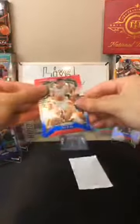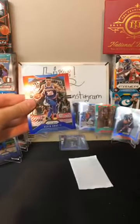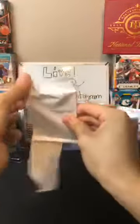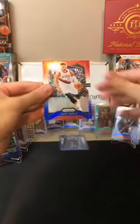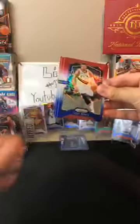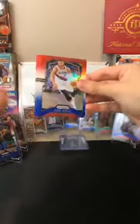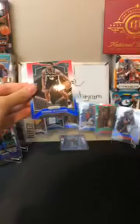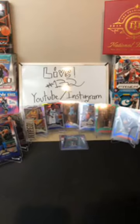Yao Ming for the Rockets. Kevin Knox for the Knicks. Joe Harris for the Nets. Nurkic for the Blazers. DeAndre Jordan for the Nets. Witherspoon for the Spurs — congrats on the red, white, and blue for the Spurs. That's a nice one as well. And a Nassar Little red, white, and blue coming in for the Blazers. DeAndre Hunter green for the Hawks. Mo Bamba silver for the Magic.